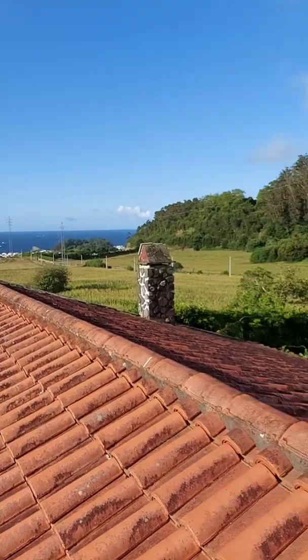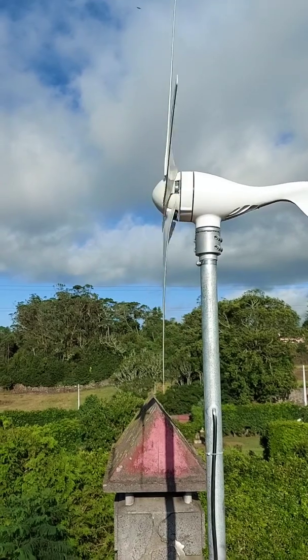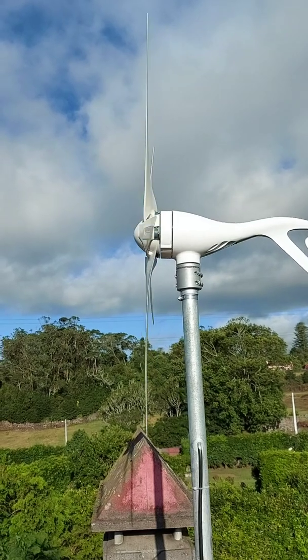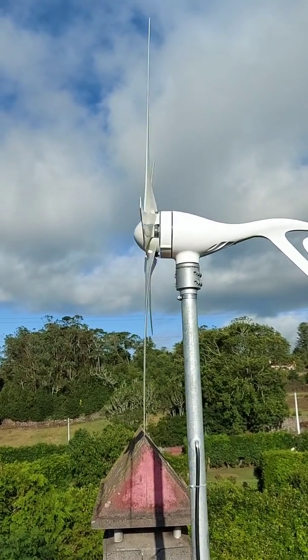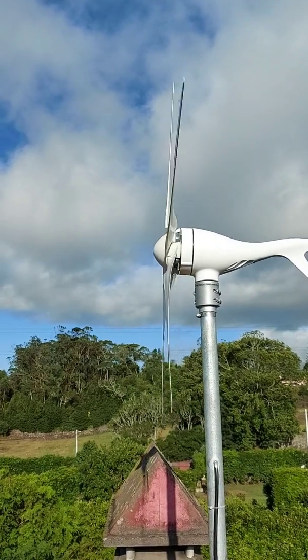I just wanted to check out that everything was working. I had a real problem in the beginning adjusting the hub — it seemed that whenever the blades started spinning, the hub would come loose. I assembled this about three days ago. Today is the first day we get wind, and I wanted to check after a few hours of non-stop working if the hub would come loose again.